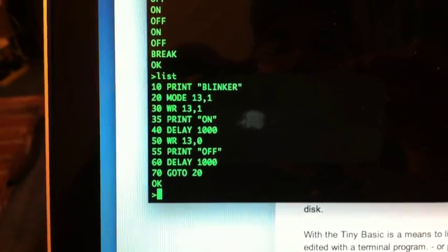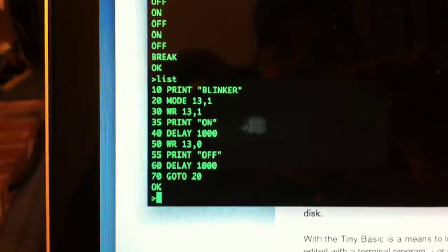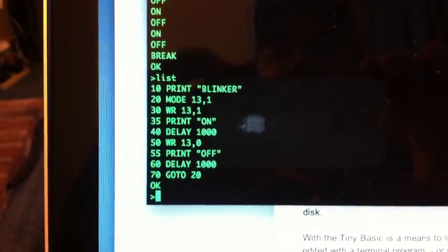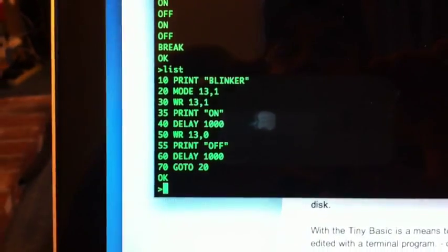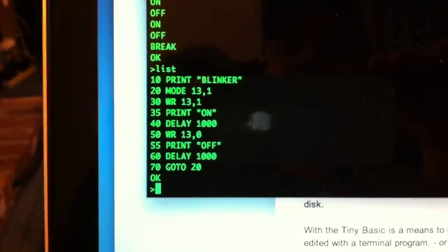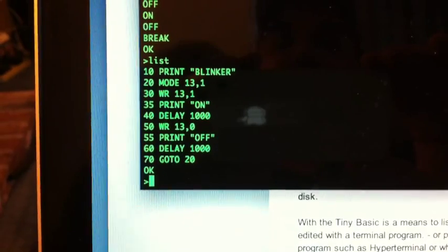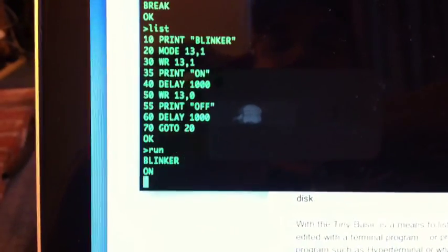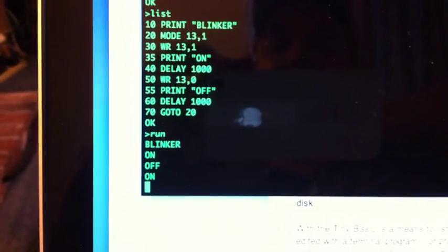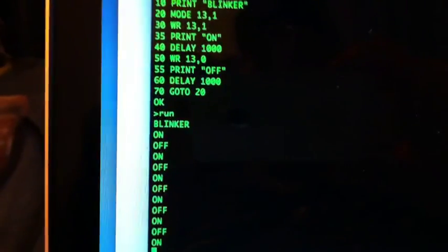Here's a slightly more complicated program. It demonstrates a couple of the added commands that I added to the interpreter. Mode operates like the pinMode command in the Arduino — 13 comma 1 makes pin 13 be an output. WR writes just like digitalWrite — 13 comma 1 — and it prints 'on'. I implemented a delay functionality so you could actually do pauses, and then it turns it back off and goes to 10. So if you run this, you'd expect it to go on and off — and sure enough, if you go down here to the LED, it goes on and off.